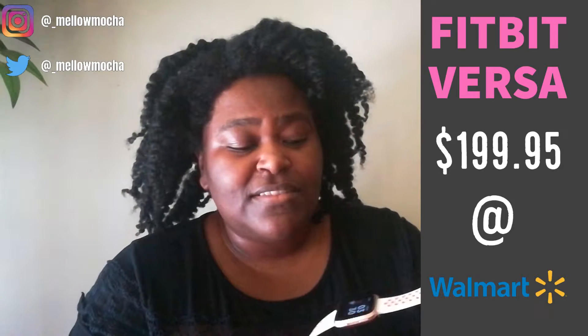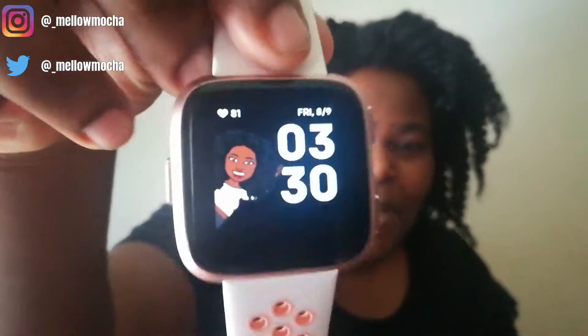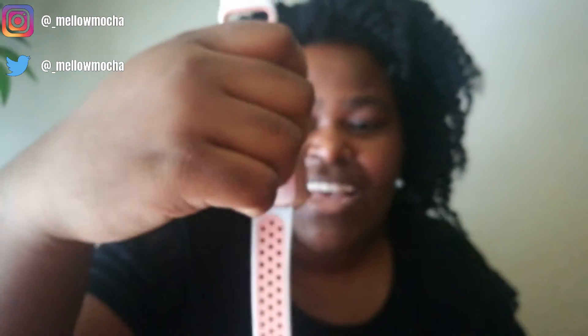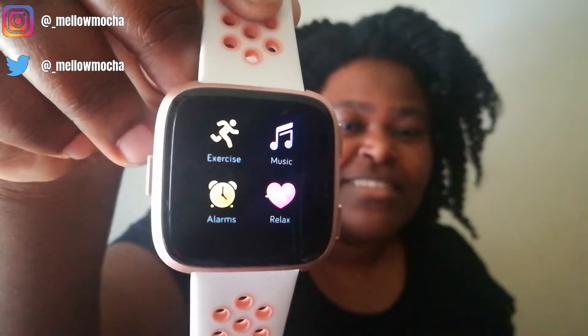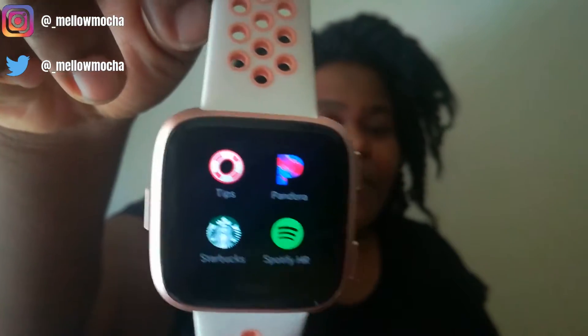Now let me move on to the Fitbit Versa, which I really love. I bought it at Walmart for under $200 — I think I got it for like $150 to $160. Here's the clock face with my little Bitmoji on it. When you first swipe you have exercises, music, relaxation, and alarm clock. Swipe again and you have weather, timer, settings, and a coach. You can also have customizable apps — I have Pandora, Starbucks, and Spotify.